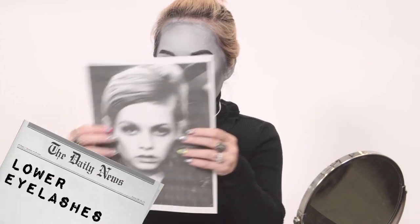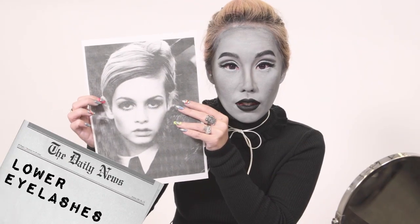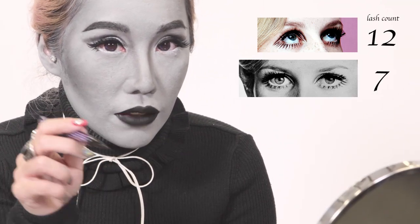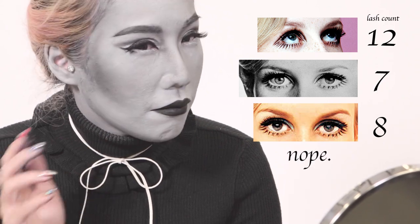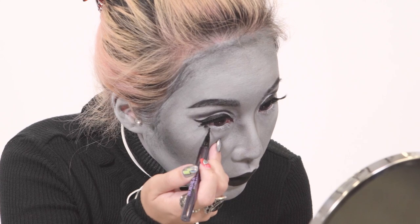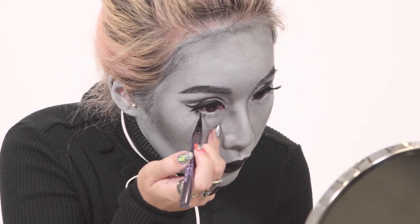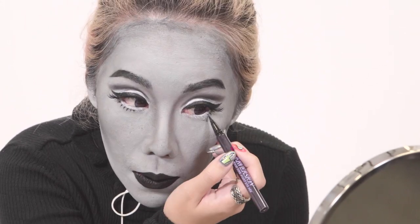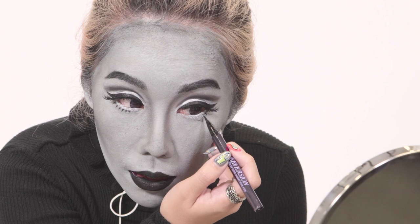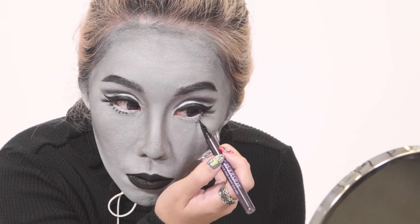I've got my eyelashes on. Next, I'm going to be drawing Twiggy's lower eyelashes — I think she actually drew them on her face. Maybe she didn't, but that's what I'm going to do anyway. I wonder if you go from Twiggy photo to Twiggy photo whether her lower eyelashes remain the same number each time. The lashes are spaced out really evenly, a little distance away from her eye, so it gives you that very dull-eyed look.